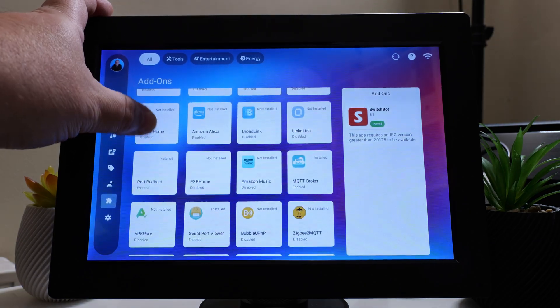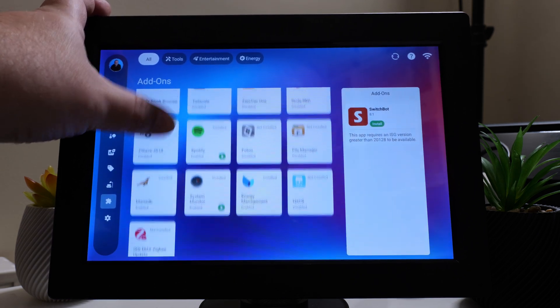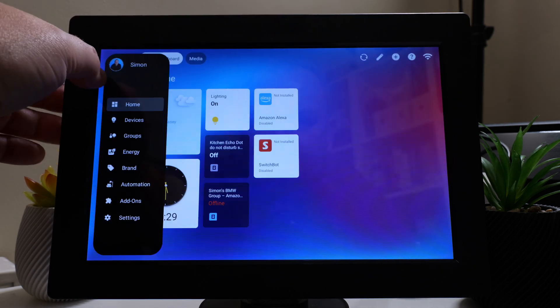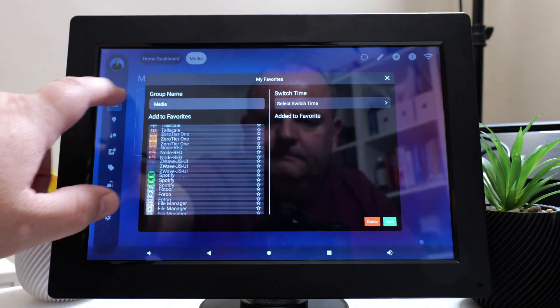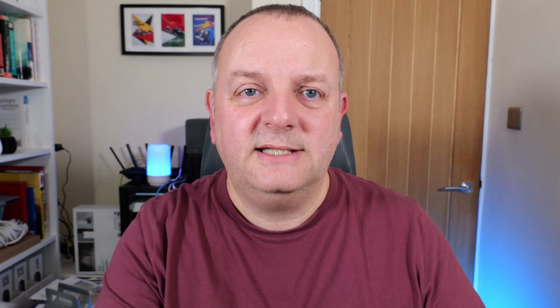They've also got a concept of add-ons in the interface. You've got things like Spotify that you can put on your dashboards — it's a bit like a Play Store for applications on a normal tablet. You've got Node-RED, ZigBee MQTT if you want to use that instead of ZHA, and lots of other options. It's more than just smart devices on a dashboard thanks to that add-on functionality.